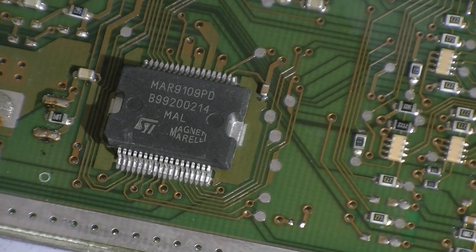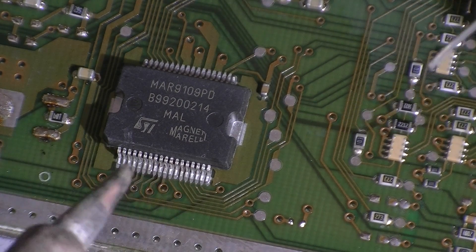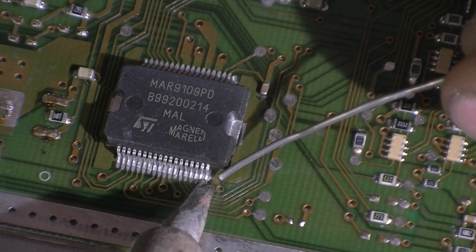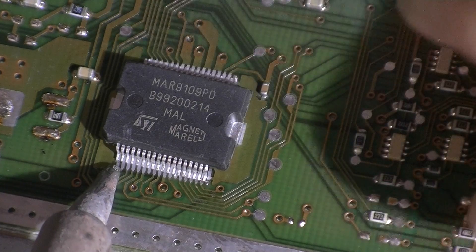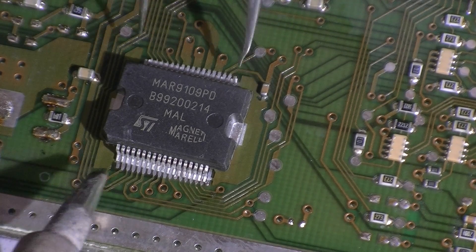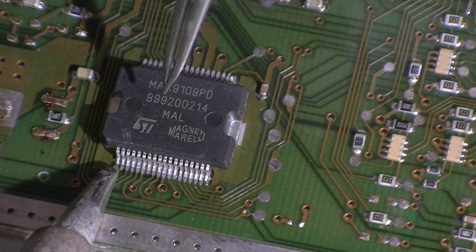I'll just grab a smaller tip. I think the best thing to do is try to whip that pin down as best as possible, and then try to whip this one down here as well. It's not going to sit down very nicely so we have to move it into place. We could avoid this by using solder paste — the surface tension would actually move it into place.